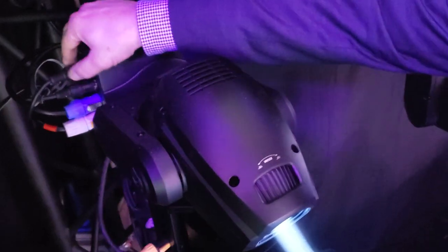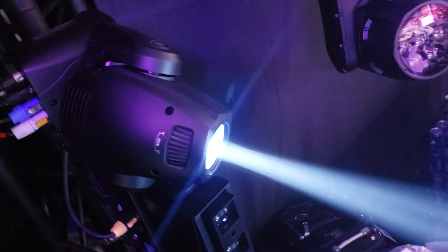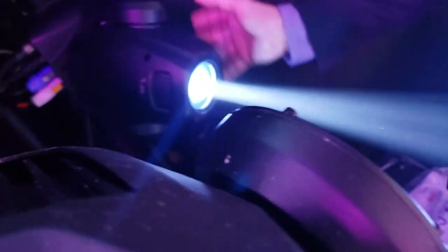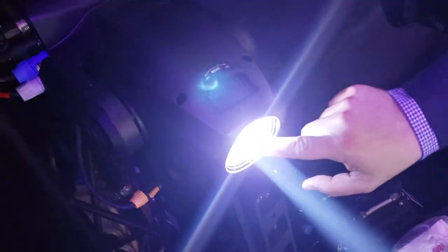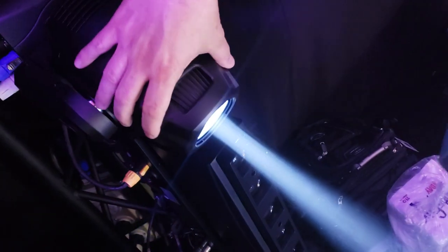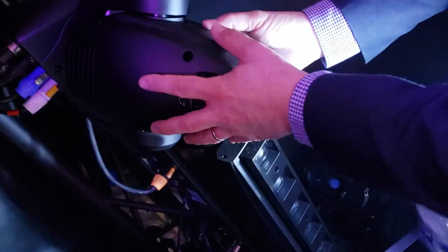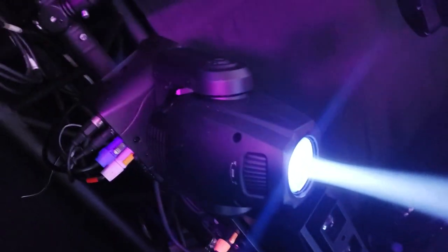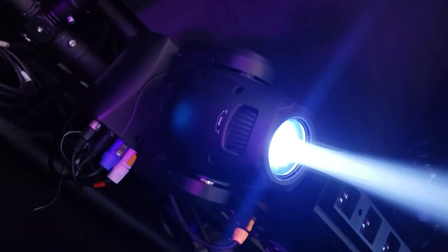I see power time back there. It definitely has locking power and DMX. It's got focus as a function — that's why it's called the Focus Spot. It also has replaceable gobos, so the lid will open up with one thumb screw.